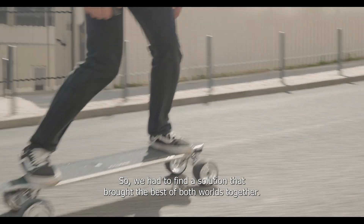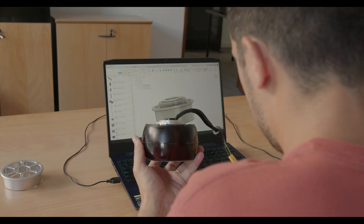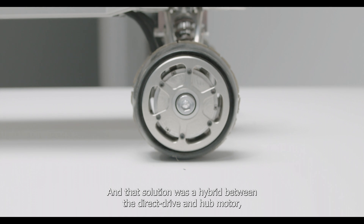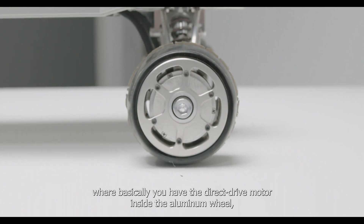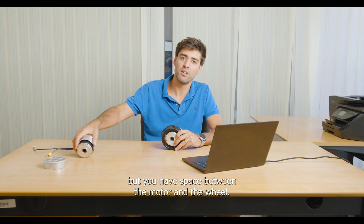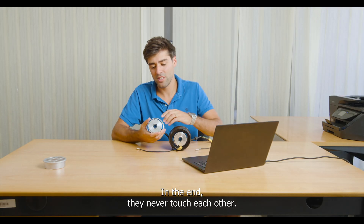So we had to find a solution that brought the best of both worlds together. The solution was a hybrid between the direct drive and a hub motor, where basically you have the direct drive motor inside the aluminum wheel but with space between the motor and the wheel — they never touch each other.